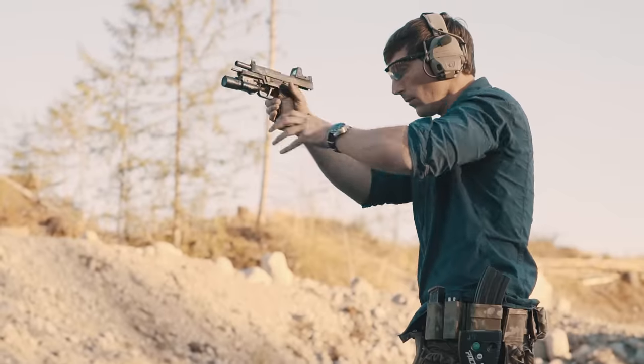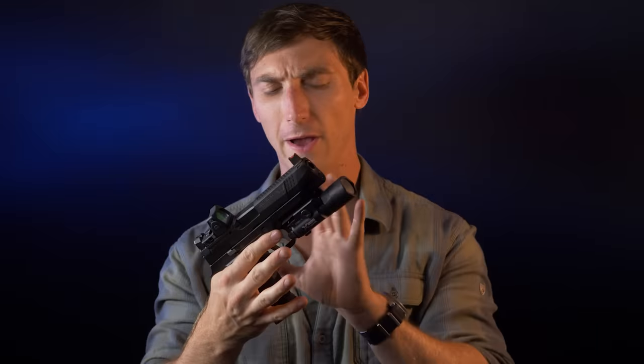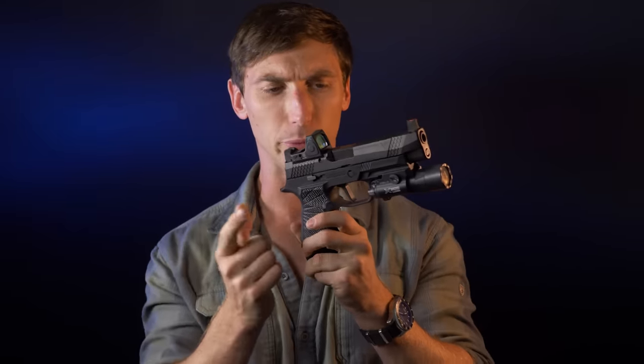A big note has to be made for the magazine well. The P320 has always been a very easy pistol to reload. Wilson Combat has added a larger magazine well to the bottom of their frame, so when you're doing your reloads it just drops right in. It's one of the quickest reloads I've ever done. I can definitely appreciate everything they've done to speed things up. It was definitely designed by shooters for shooters.